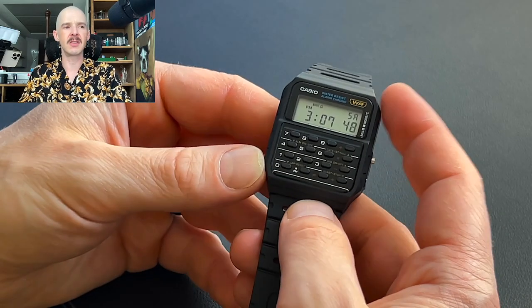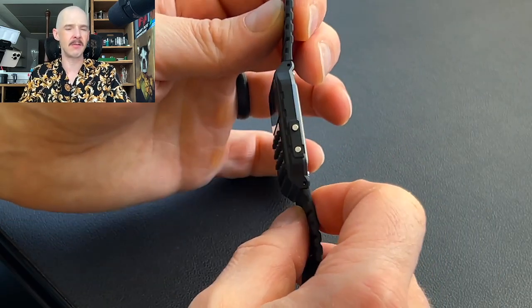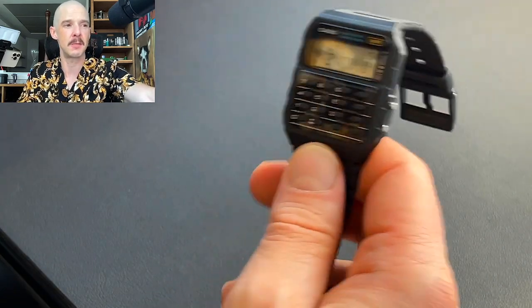In terms of actual dimensions, the lug-to-lug is 43.2mm, it's 34.4mm wide, and only 8.2mm thick. So it's going to have no problem going under any shirt sleeve you've got — if it's not going under, your sleeve is too tight.